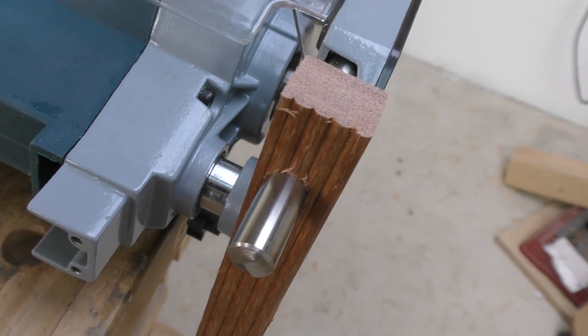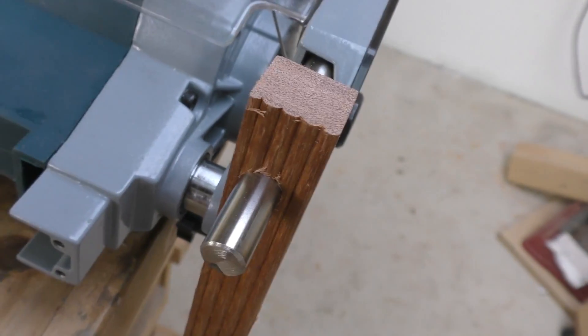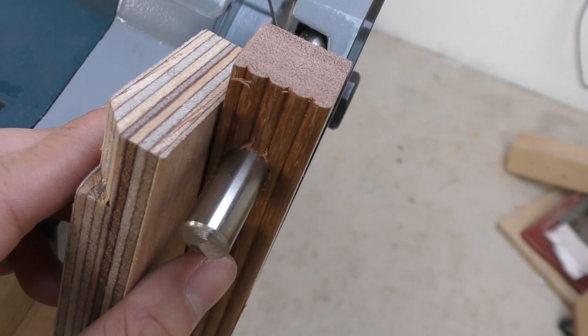I'm now going to cut a little bit of the piece of wood so that it exposes the steel rod, and when I screw it down it will actually clamp down on the steel rod instead of the piece of wood.